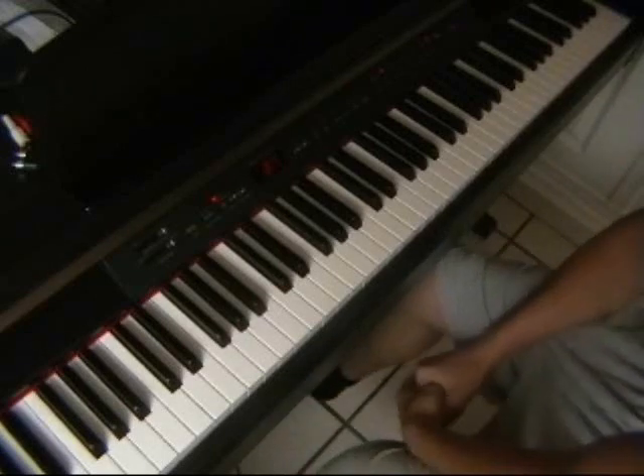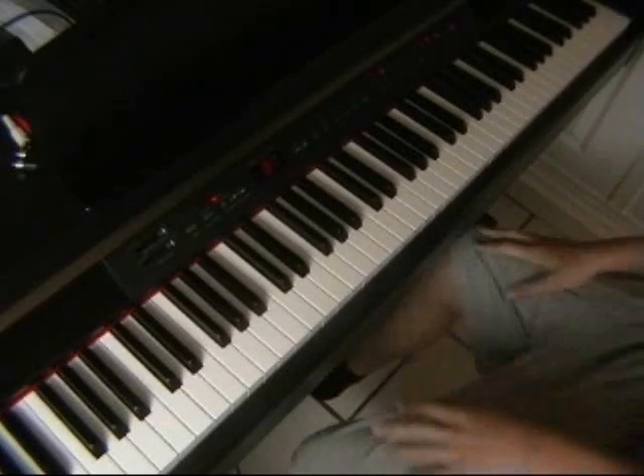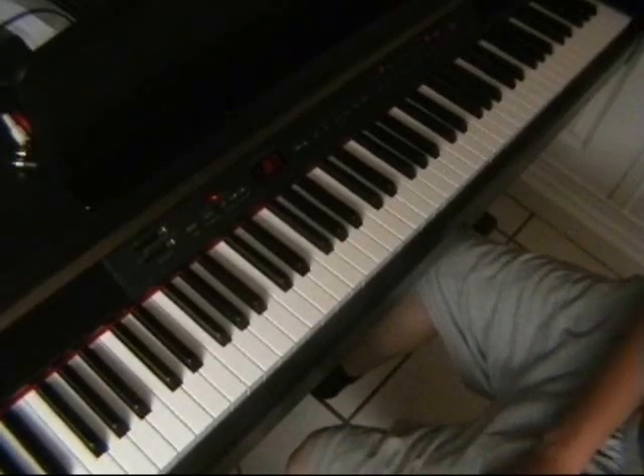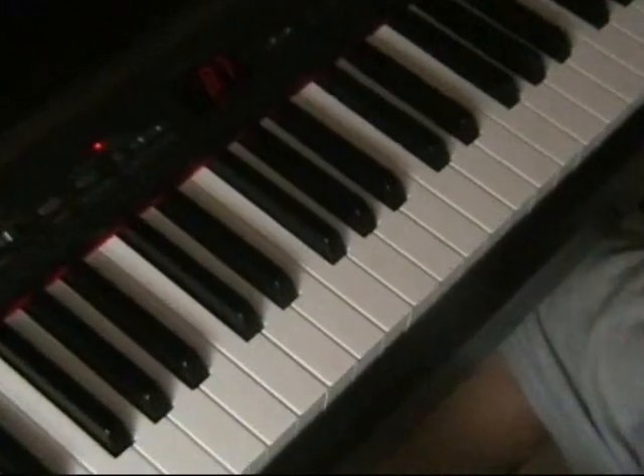Okay, welcome. I'm Danny Paddy from Liverpool, England, and I'm just here to show you how to play this song. I hope you like it and I hope you learn from it. Okay, so I'm just going to zoom in now and start it.